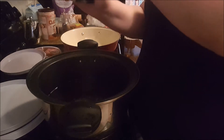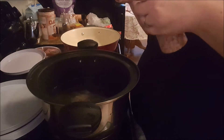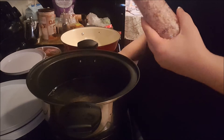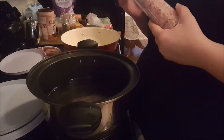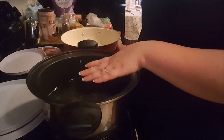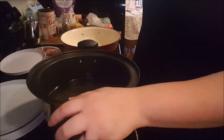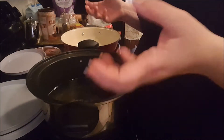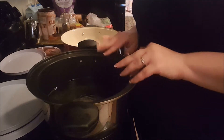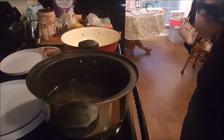I put a fairly large amount of salt in the water so that as my pasta is cooking it's getting seasoned as well. When I strain it I still rinse it so all the extra salt comes off — it's just enough to add flavor. That's my tip for cooking any kind of pasta or rice.